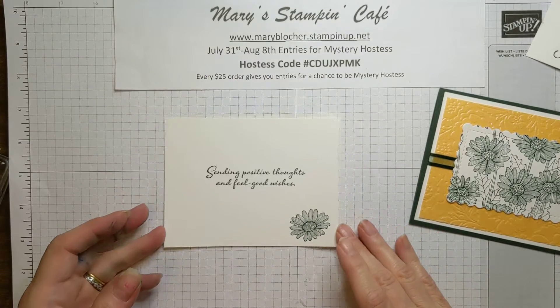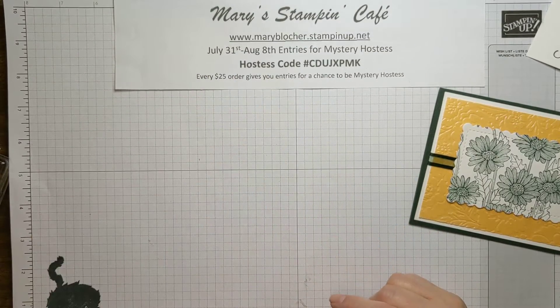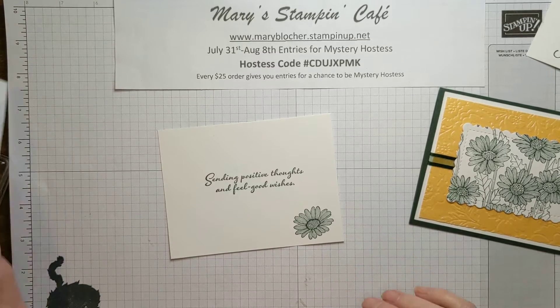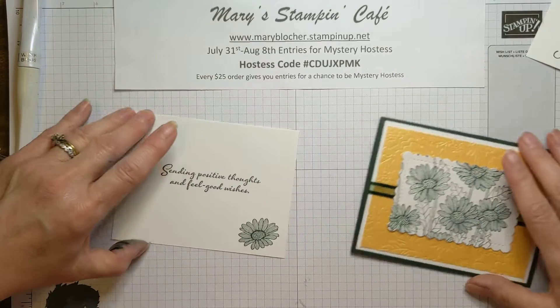During celebration with $300 hostess orders or a party, you get an additional free stamp set called In Your Words. So that would be great.